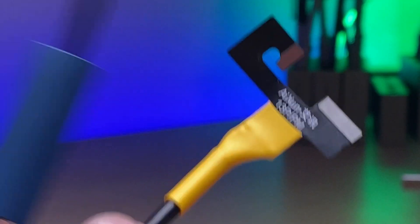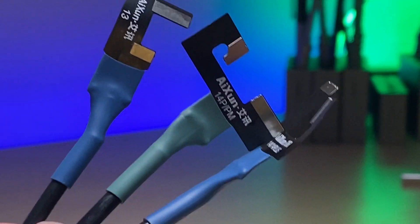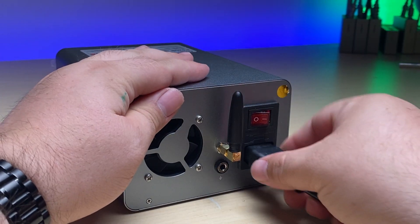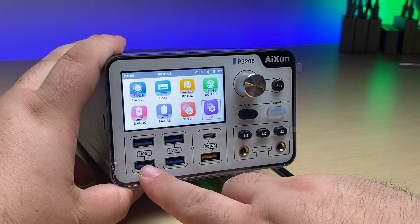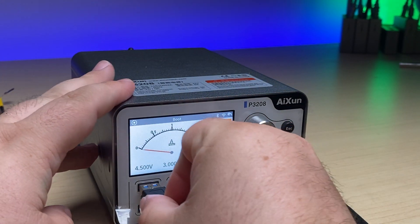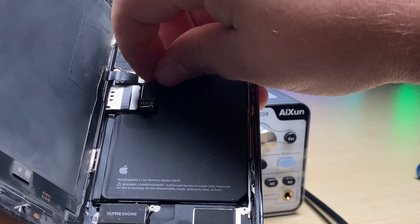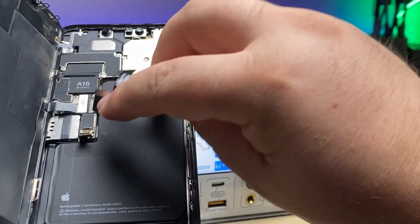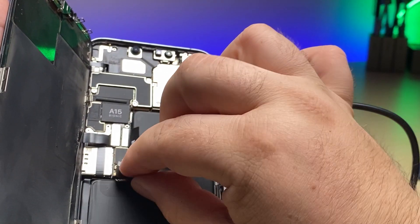Now I just need to do that with the other three — and three, two, one. And there we go. We'll spin this around to the back, plug in our power cable, switch it on. We've got a pair for iOS devices and a pair for Android. So here we're going to take our cables, plug it in to the iOS side, get our phone, disconnect the battery and the port, and connect up the port and the battery connector.